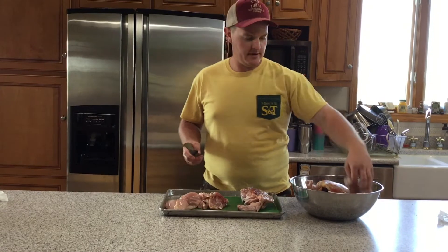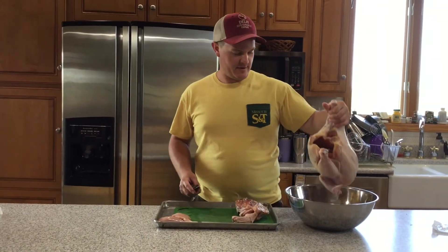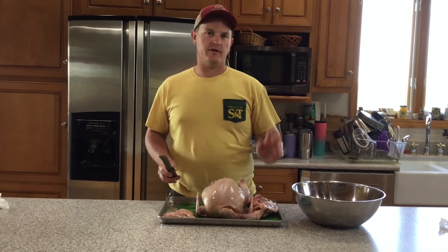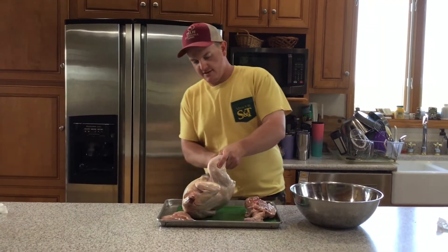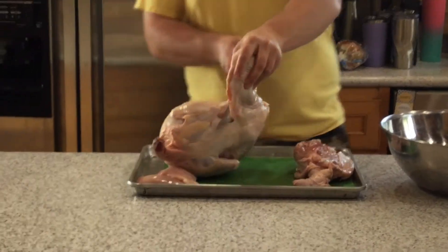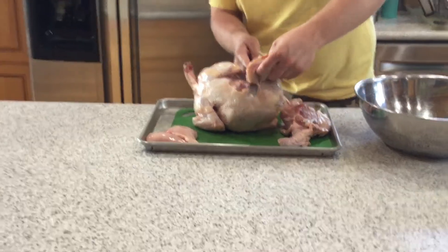So I will do it quicker with this other one so you can see just how easy it can be and that it doesn't take as much time, especially when I'm not explaining it. This is also a large bird — this is a six pound bird and the one I just did was a three pound bird. You can see the size difference of the two. The bigger the birds, the easier they are to cut up, because you're working with a lot more meat and surface area.